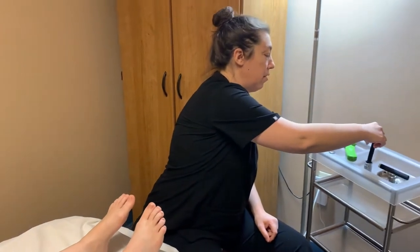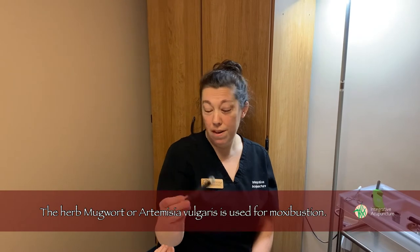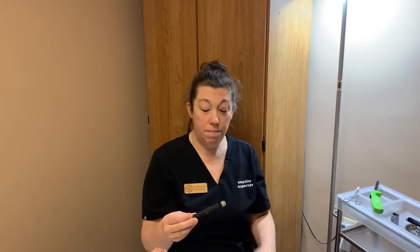Your acupuncturist will give you a Moxa stick. This is made of the mugwort leaf. It's been processed so it's a little bit less smoky than raw mugwort is.